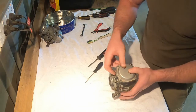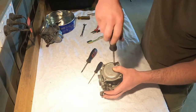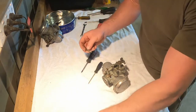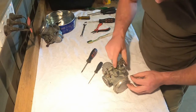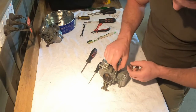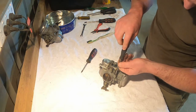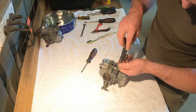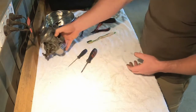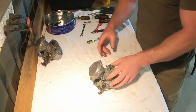Remember we only want to put two screws in because there's a bracket joining the two carbs together. For the idle fuel mixture screw, the spring drops in first, then the needle goes in. Tighten it all the way home and then back it off — one and a half turns, because that's what the book recommends. I'll adjust it once I've got it on the bike and I'm doing some tuning. Alright, the carb is cleaned. Now we'll put them back together — it's just a reversal of taking them apart. Choke side to the left.